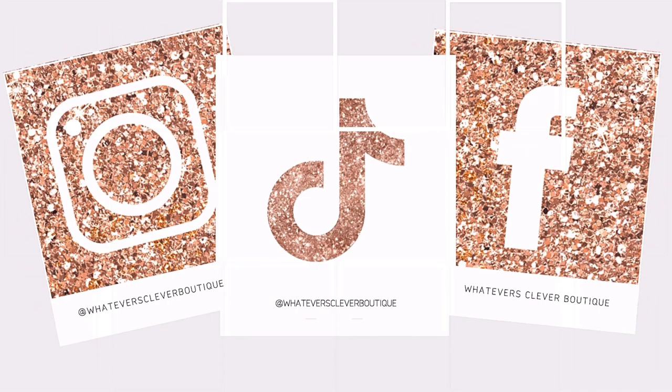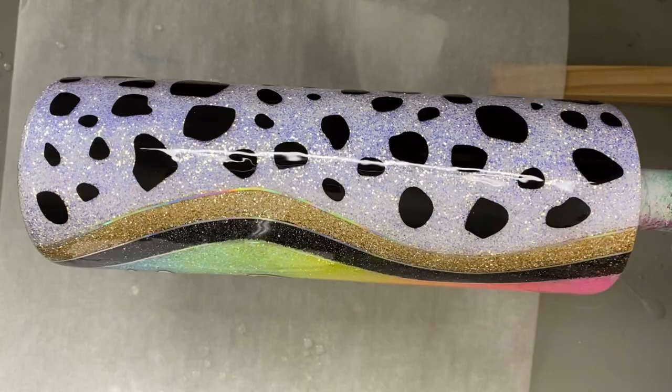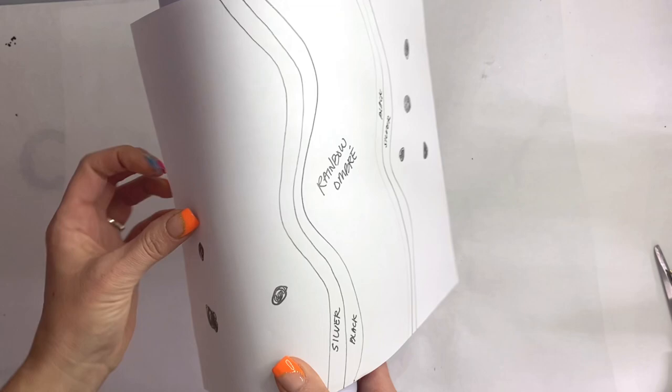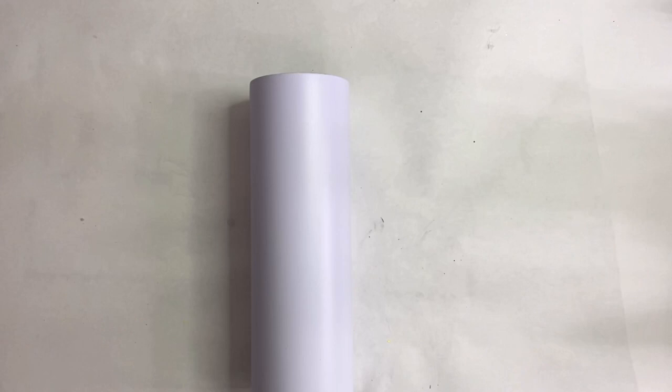Hi, this is Jamie with Whatever's Clever Boutique, and today I have a fun custom order that I'm going to walk through with you guys — how my brain kind of processes and figures these out. All of the things I use will be listed and linked in the description box below. The wish list had bright colors, waves, and Dalmatian print, so I decided to make a sectioned-off tumbler separated by the waves, with a rainbow ombre in the middle, waves on the side, and Dalmatian print on the back.